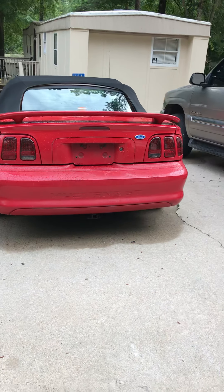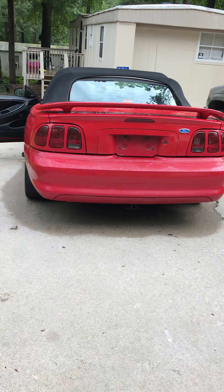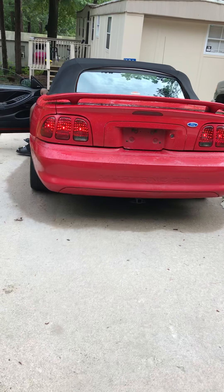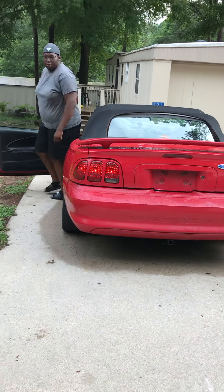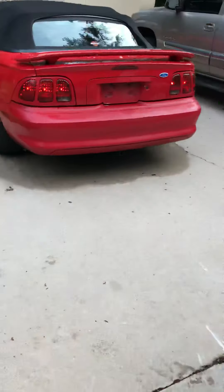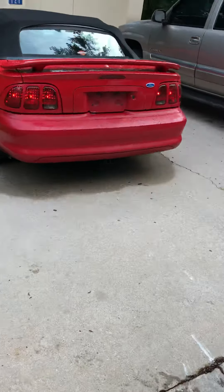The top does let down, it's a 5-speed. Interior's in pretty good condition. Now I had to put my own touch on there — the 8-ball shift knob. Got 141,000 miles on it. I don't know if y'all can see that, but there you go.